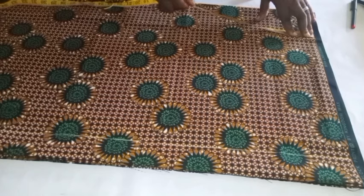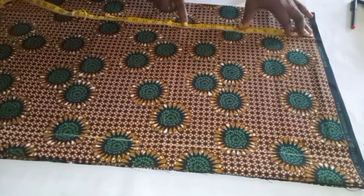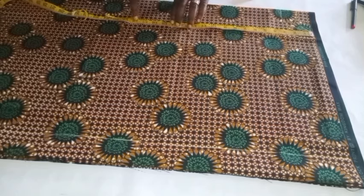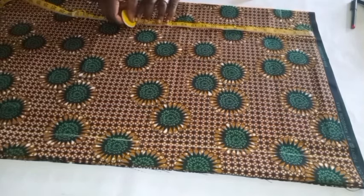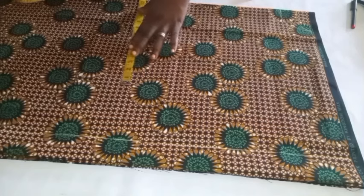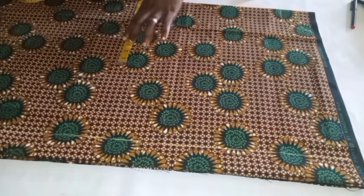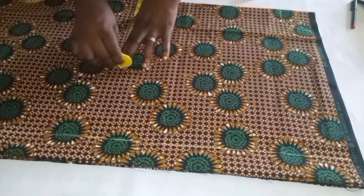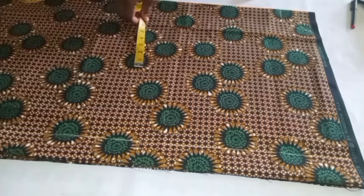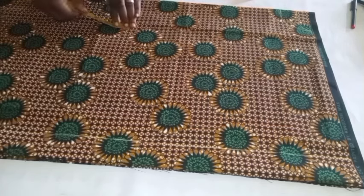I'll go ahead and identify my waist — from my shoulder it is 18 inches. I'll just identify it and take my waist measurement. My waist circumference is 36; 36 divided by 4 is 8. I'll mark it there and then add one inch ease allowance.